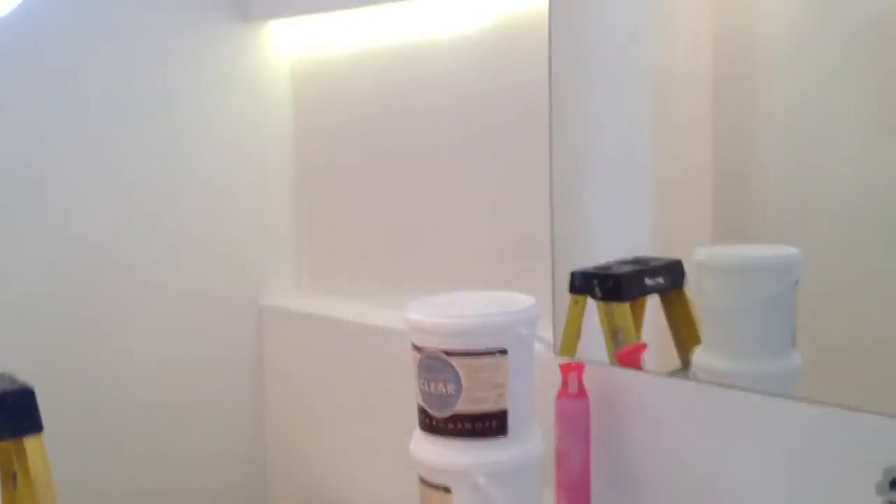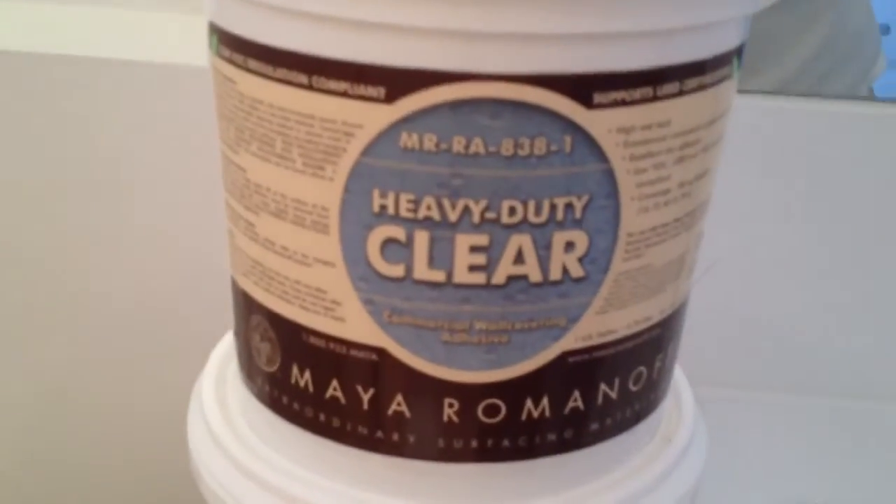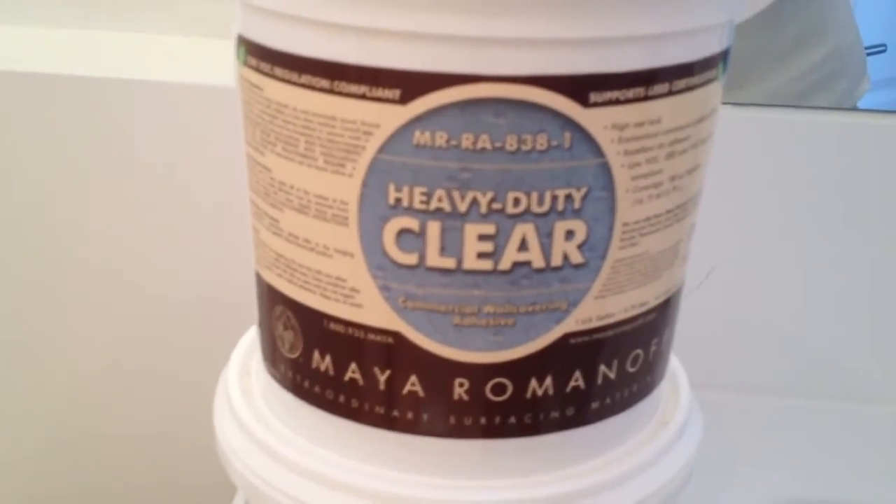I'll show you guys the final project. This is the glue that we're going to use — heavy duty clear, Maya Romanov.